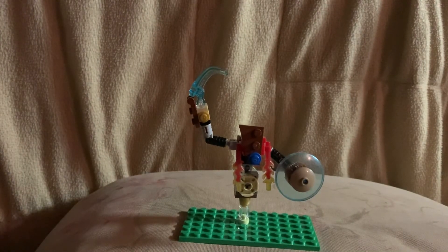I've been Andrew. This has been my Lego Thunderblight Ganon. Like, comment, and subscribe, and until next time, bye-bye.